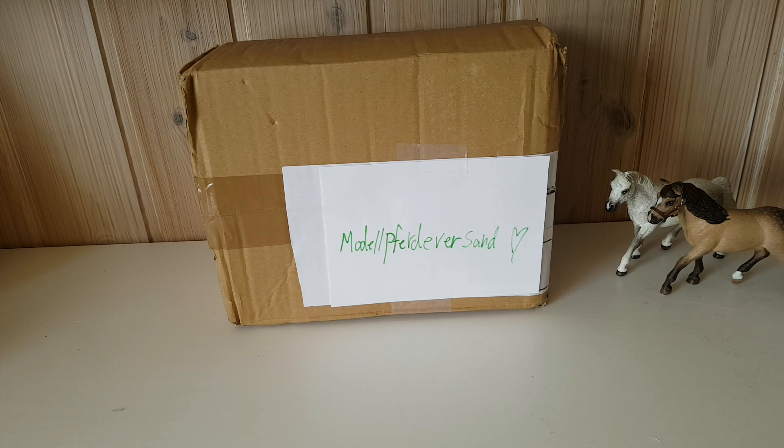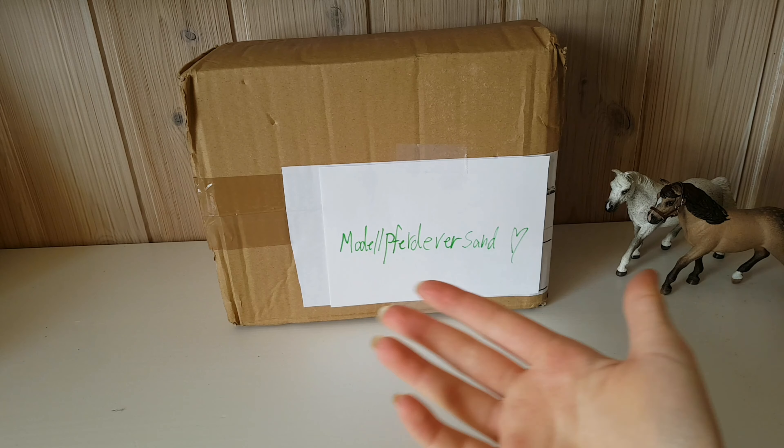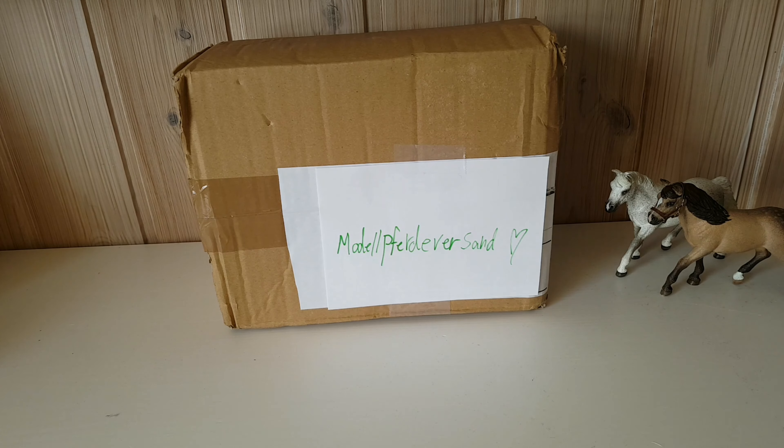Hey, what's up you guys, it is Daisy Styles here and today I have a super exciting video for you. I feel like I say that in every unboxing video, but oh my gosh, I've been waiting for this for around two weeks and it finally arrived. It is a package with some supplies and some other surprises from this company Model Forever Sand. I ordered some stuff from there that I've never ordered before and I'm super excited to unbox it.